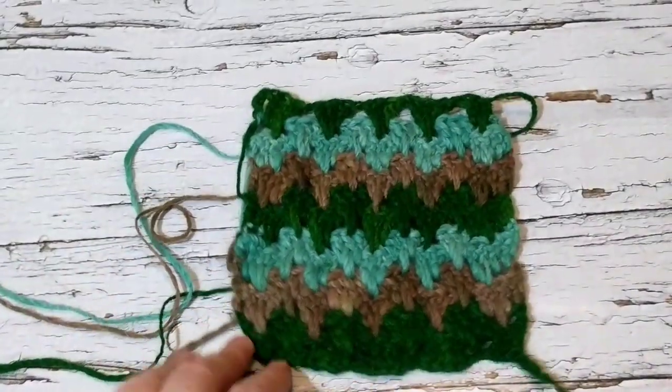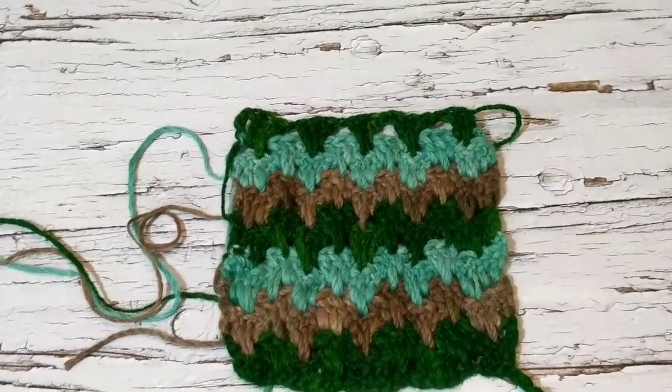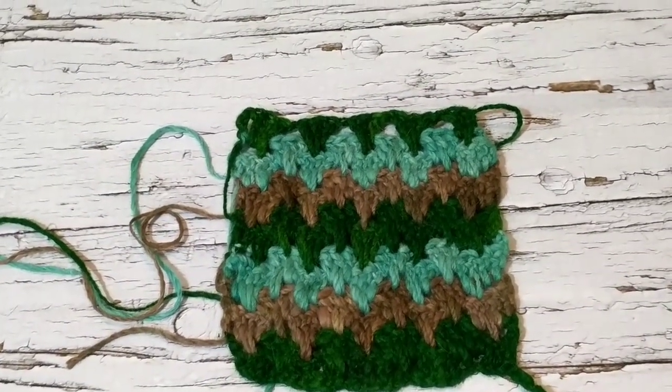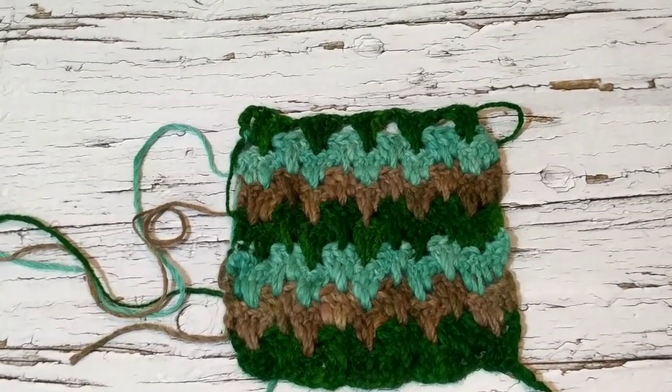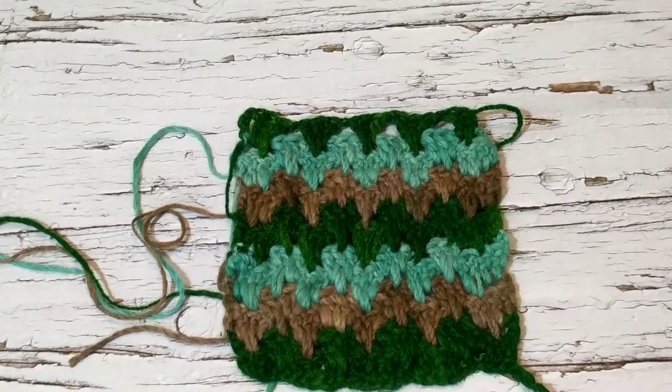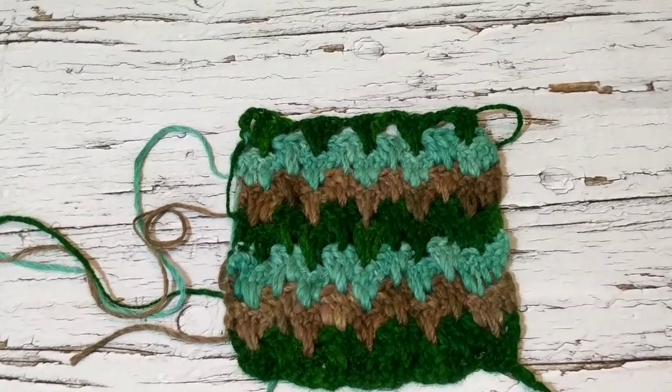When you look at it, it's actually a granny stitch — it's just three double crochets, that's all you do. But there's a trick, so I'm going to show you how to use different techniques to create this lovely stitch. I am planning to make a scarf, but this sample is too small.